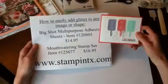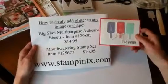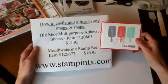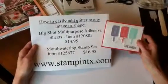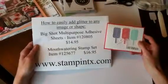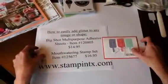You'll notice on this You're So Sweet card — see that middle popsicle — how it has that shimmery, glittery look to it. I'm going to show you how to easily add the glitter using the Big Shot multi-purpose adhesive sheets and the Mouthwatering stamp set.